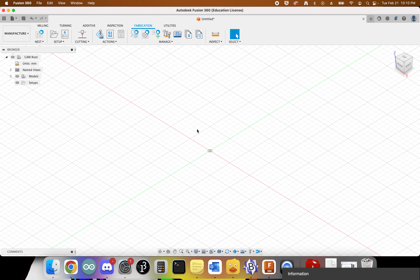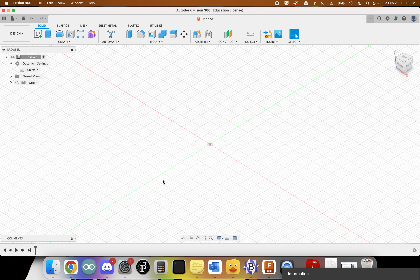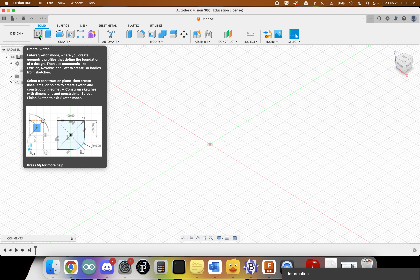At this point we have completely configured Fusion 360 to work with our plasma cutter. Now we need to actually do a design. We'll come back over to the design workspace. The thing we're making today is a four-inch design medallion. We'll start by creating a sketch to define our workspace and some basic geometry.